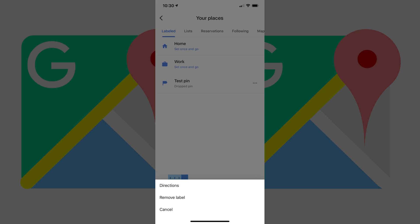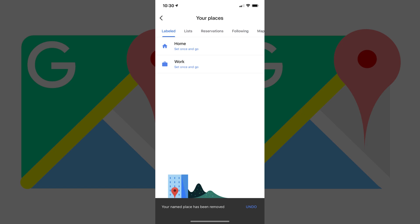A menu flies up from the bottom of the screen. Step 5. Tap Remove Label, then tap Remove from this list, and you'll also no longer see it in Google Maps.